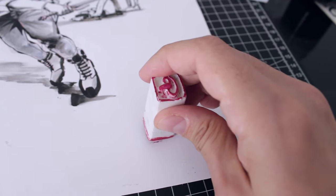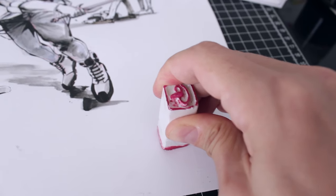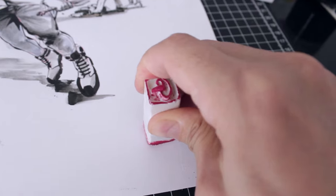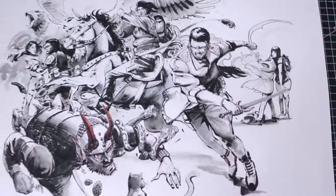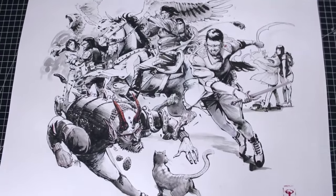To wrap things up, I add the stamp I made for myself. It's not perfect — it's the first time I'm using it — but I'll definitely refine it over time. And there we go, the drawing is finished. I hope you enjoyed hearing the commentary on this piece. I'll see you in the next video.